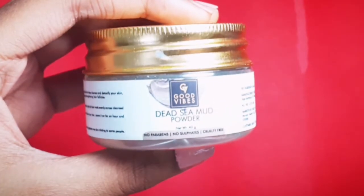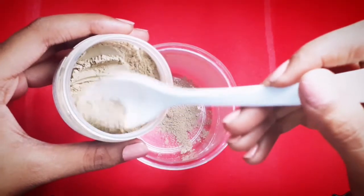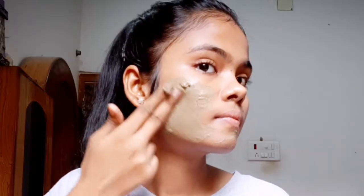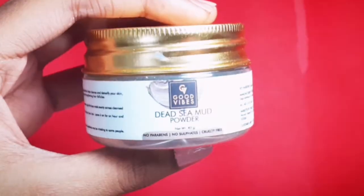Hey everyone, hello, welcome back to my channel. I hope you all are well. Today's video I am going to share with you a Good Wives Dead Sea Mud Powder review and demo, plus skincare. So let's start the video.